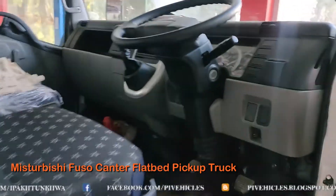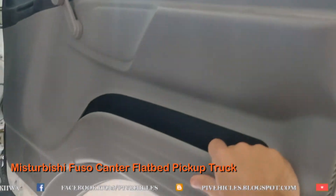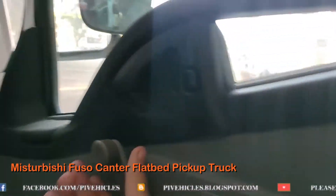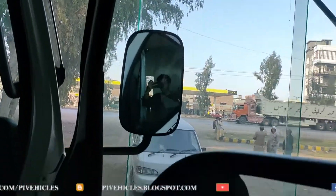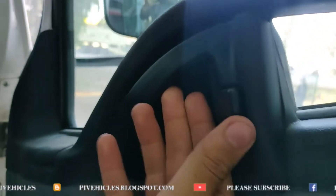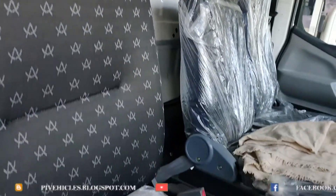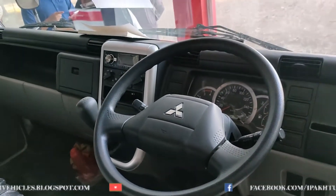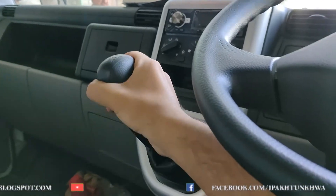The wheelbase is about 3850 mm. Overall length is 6750 mm, overall width is 2035 mm, and overall height is 2210 mm. The ground clearance is about 210 mm and the maximum fuel tank capacity is 100 liters. The gross vehicle weight is 8900 kg or about 9 tons, and the curb weight is 2400 kg.